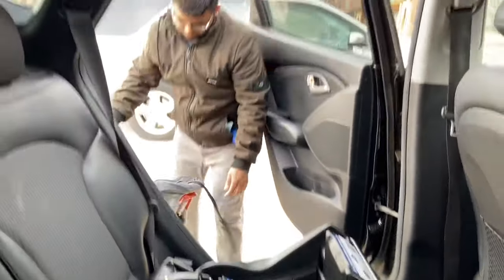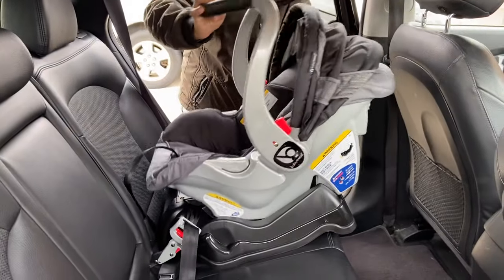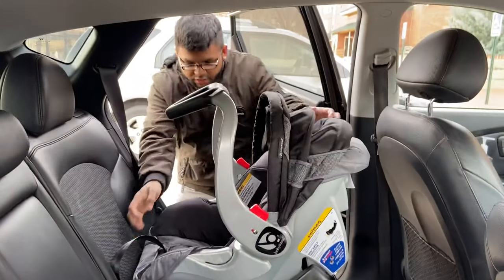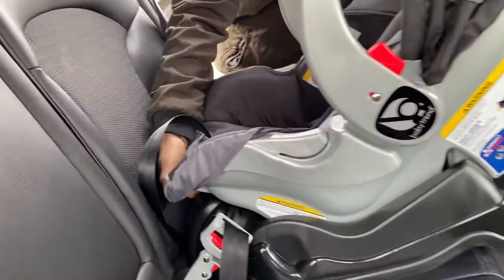Now I will put the car seat on the base. It will face this way. Okay, you heard the sound. Now if you want to take this out, there is a handle here.